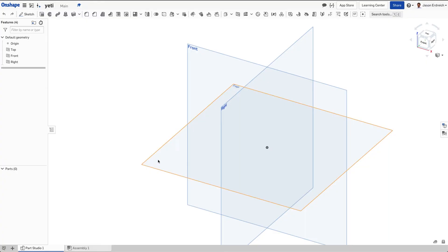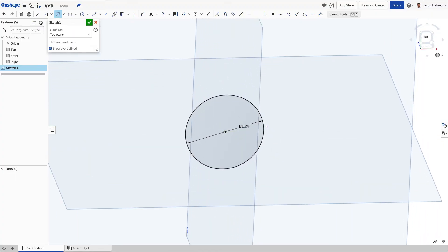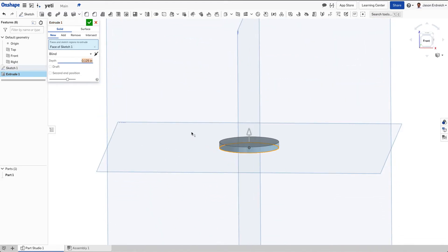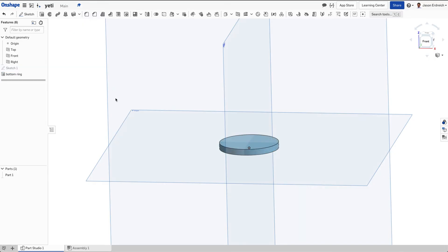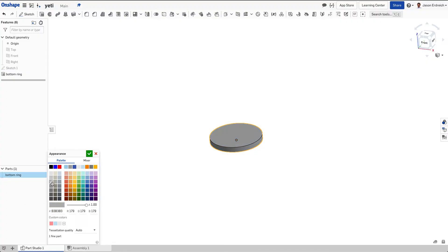We're going to start by drawing a circle on the top work plane. I'll click on the top plane, make a new sketch, and draw a circle that will become our bottom ring. I'm going to extrude this to be about 0.125 — just a thin little cylinder. We'll call this part 'bottom ring' and hide the work planes. We can also edit the appearance to be a silverish gray.